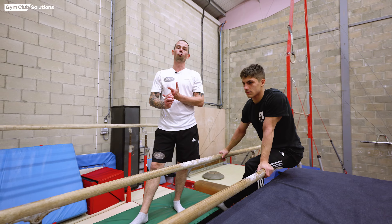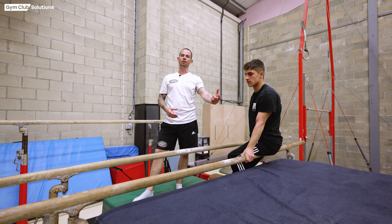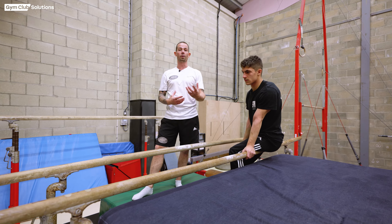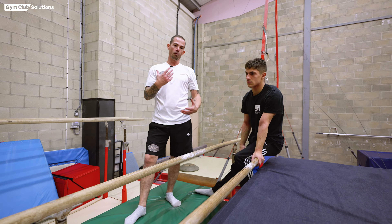Before we start teaching dismounts from p-bars, what the gymnast should already be able to do is a consolidated back somersault. When we're looking at leaving the p-bars, the gymnast needs to be aware of where they are in the air, so it's safe to start teaching these progressions off the p-bars.